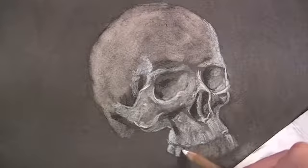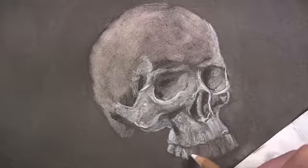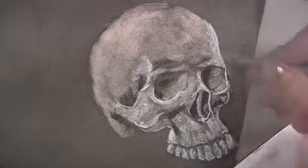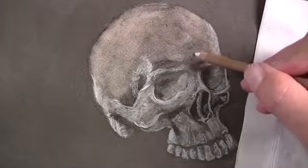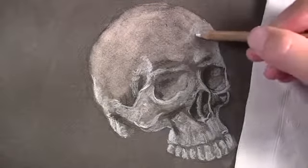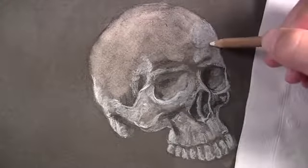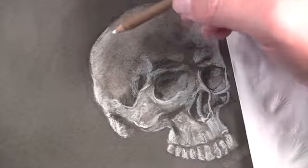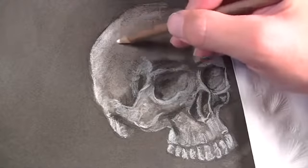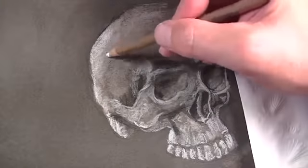As we work through the process of developing the values, we're going to allow the viewer to put this information together in their mind to make sense of what they're viewing. In essence, we're creating an illusion. Therefore, you don't have to be too obsessed with all of the details that you may see in your reference. Instead, concentrate on the relationships between the dark and light values — if you get those right, the translation will occur. The light source is very strong originating from the upper left-hand side, meaning the highlights in this region will be stronger. We'll put a little bit more pressure on the pencil to create stronger highlights.